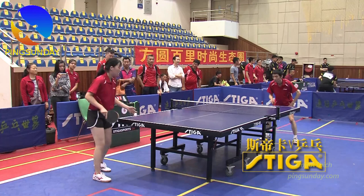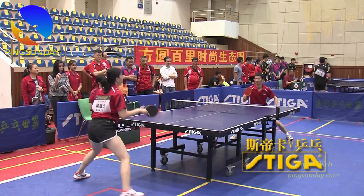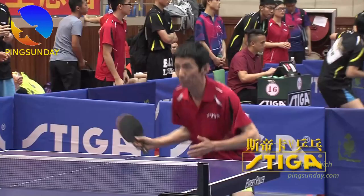Today, I want to show you a weird style that many players hate playing against. This is the blocking style with long pimple rubber. The uncle player is from Quang Châu. His name is Chiang Chao. Many players are upset when playing versus this style because the spin is reversed with the long pimple rubber. It is very annoying.